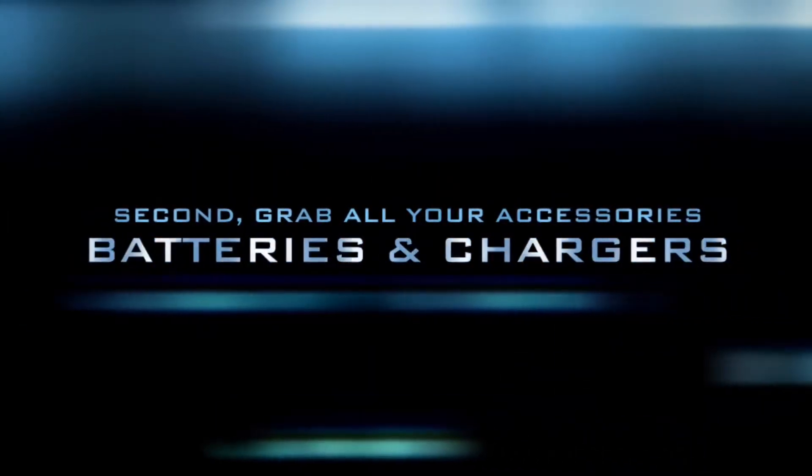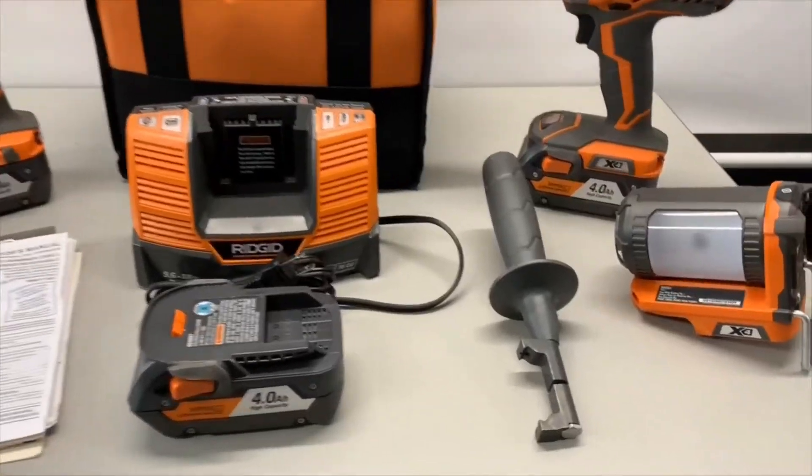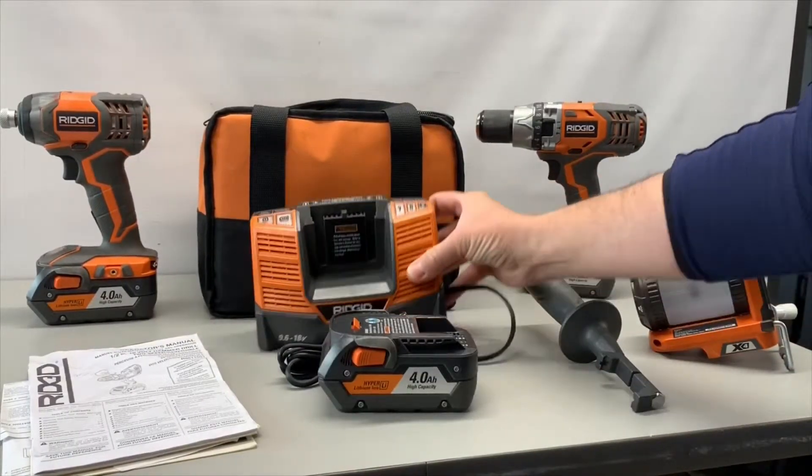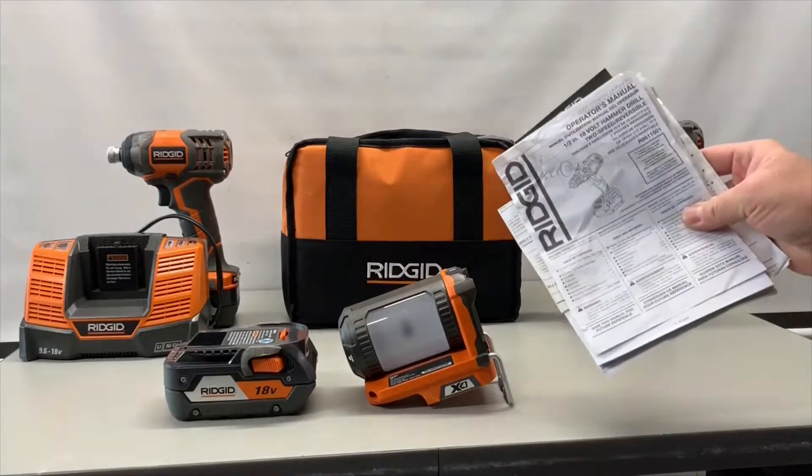Second, grab all your accessories like your batteries and chargers. Manuals and a carry case and any auxiliary handles you have will definitely add value to your loan. Remember, accessories are not required. No good tool is turned down.